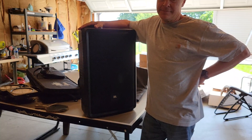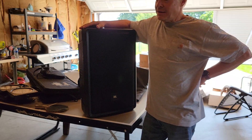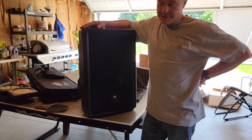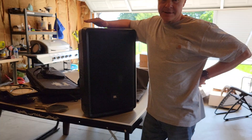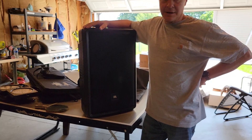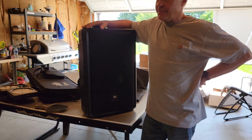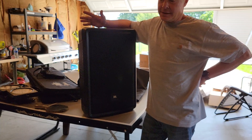The sub is listed as 1300 watts in the manual without specifying peak. It has a limiter that prevents it from making an ugly sound like the Behringer does — it just limits, and you'll see a red light come on. With the Behringer, the red light comes on and it starts making ugly sounds. JBL does sound better as far as sound quality.